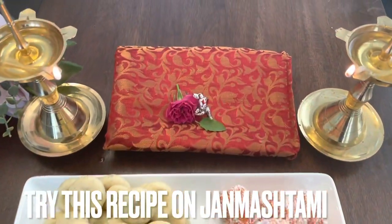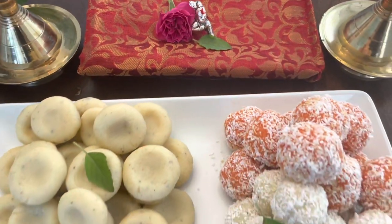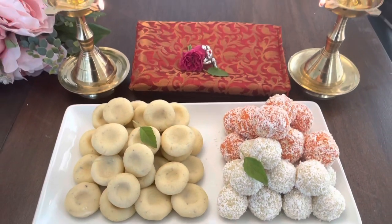Happy Janmashtami, friends! Thanks for watching. Stay tuned with Sarita Cooks and Vlogs.